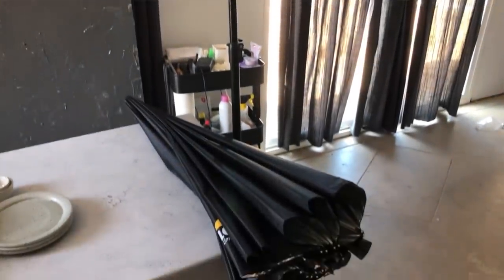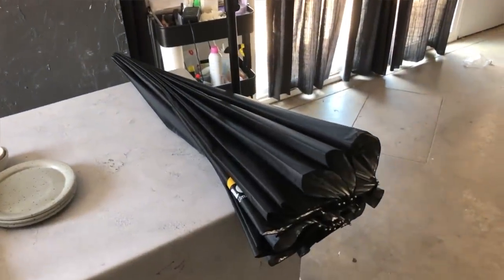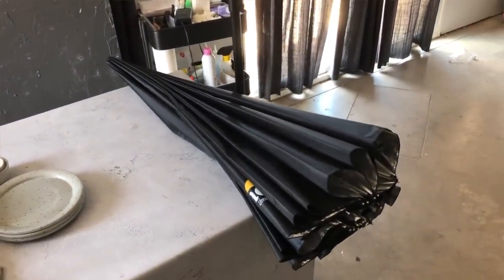I jump around between a lot of different modifiers because I like dark and moody, light and airy, and everything in between. One thing I love about umbrellas — and why I recommend them for people with limited space — is that they're super easy to put together, take down, and store. Large softboxes can be really unwieldy and hard to store assembled. Umbrellas are a great way to go and create beautiful light.